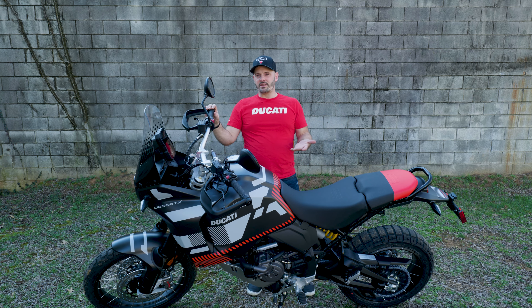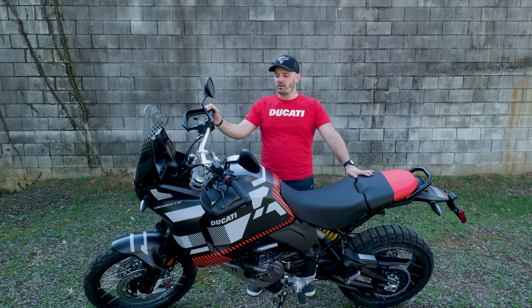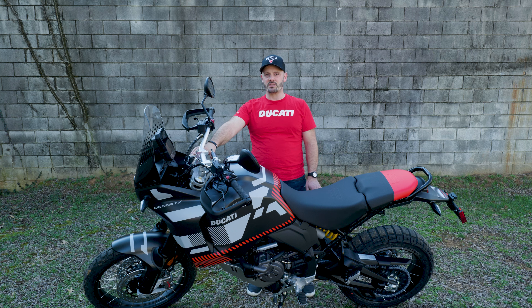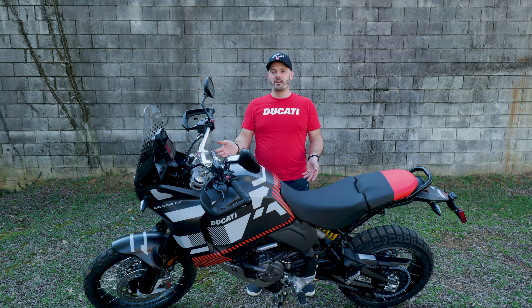If anyone has any questions, let me know — we'd love to hear from you. The suspension is all fully adjustable, and maybe we'll shoot a video on how to adjust the suspension to your riding style and your weight. Let me know what your thoughts are. Kyle, Ducatista at Nashville Motos — I'll talk to you later.